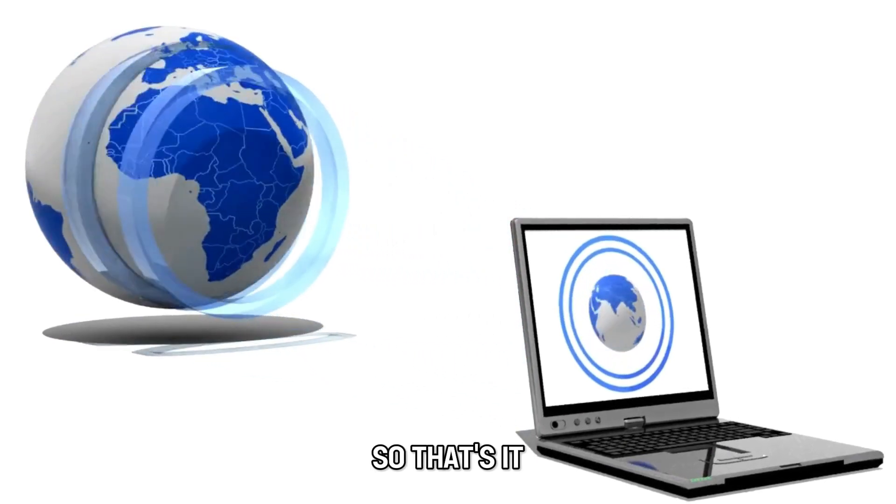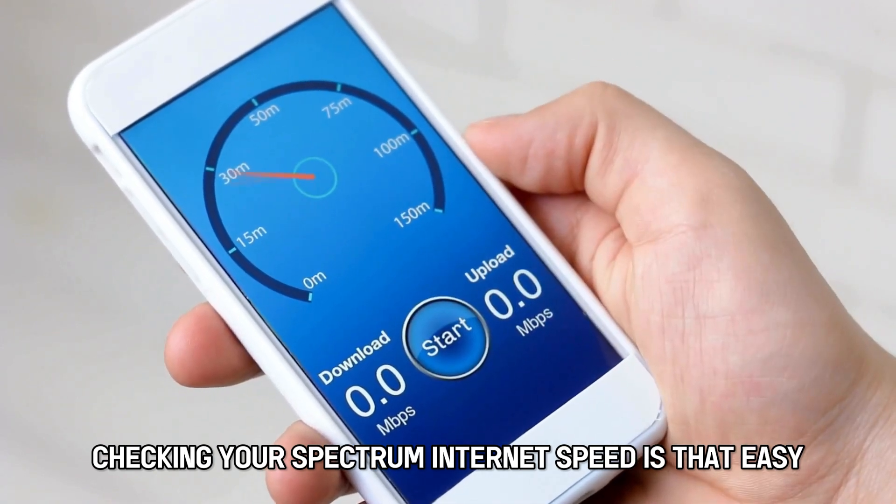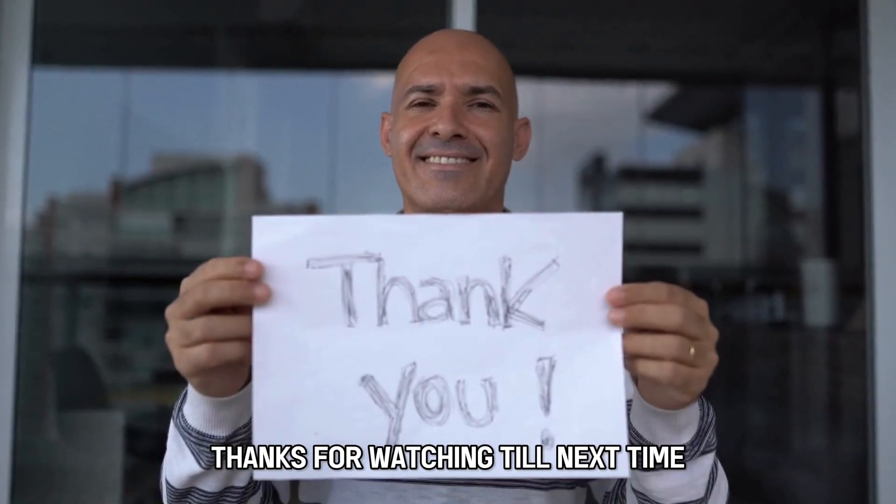So, that's it. Checking your Spectrum internet speed is that easy. Thanks for watching. Till next time.